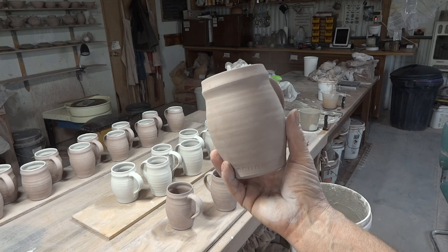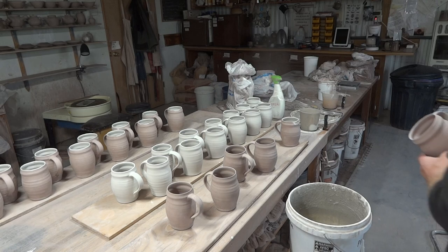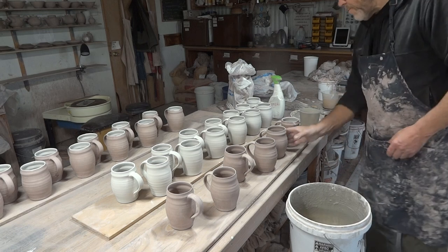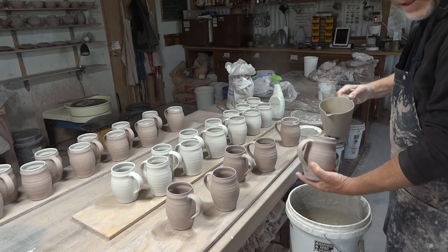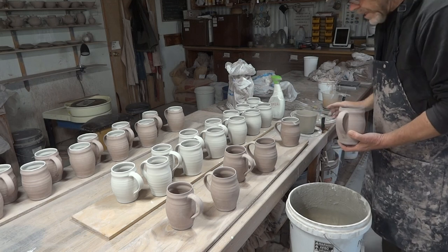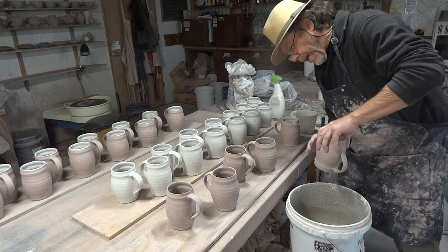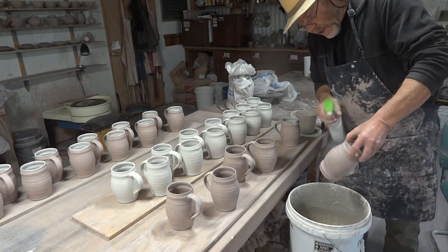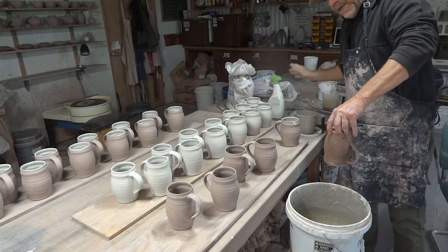These are thrown the same weight as my usual other tankards — the more slender version — 15 ounces, thrown to about five inches, just a bit over, between five and a half and five and three quarters. The routine with raw glazing is I glaze first the inside. It's a two-part process — you glaze the inside first and then pour out like that.